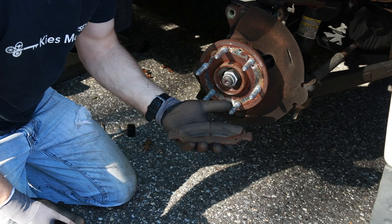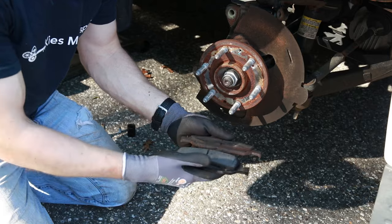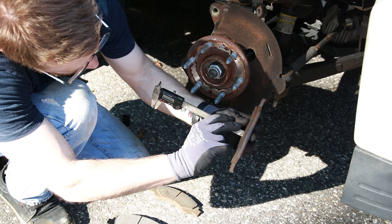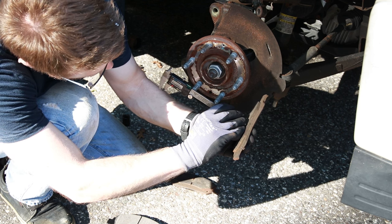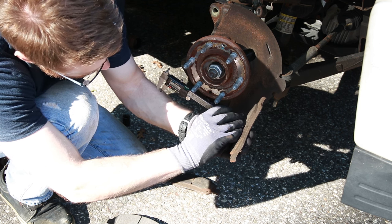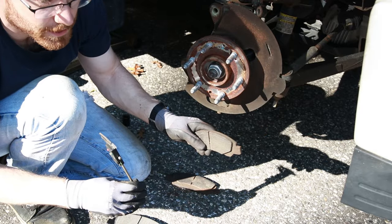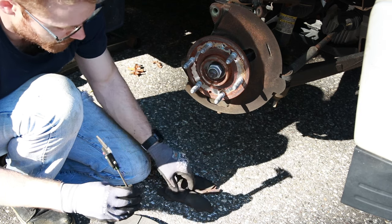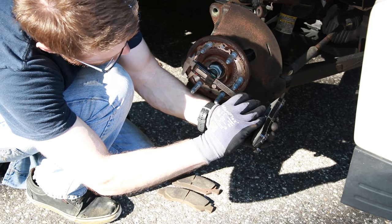My truck has 75,000 miles and these are the original brake pads. Let's see how they compare to the new ones. My inside brake pad has just under 3mm — 2.9mm left — while the outside pad has 4.46mm left. So there's still some life left in these front pads. However, my back pads have been squealing really bad, and that's kind of the reason for the brake change, so I'm also changing my front at the same time. In comparison, the new brake pad is 10mm.